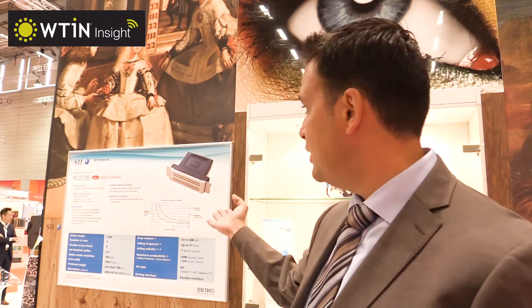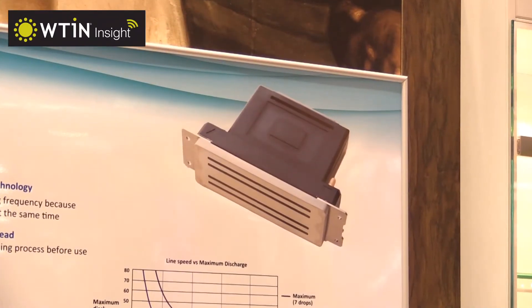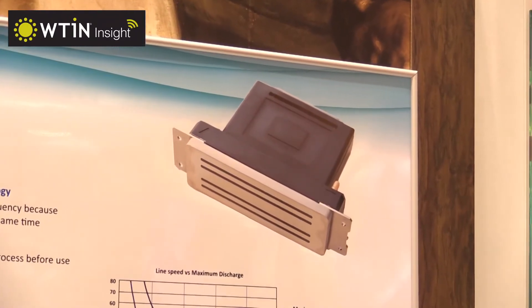Recirculation is something new for us. We started recirculation about one year ago, developing a print head which is now available on the market. The idea was to be able to use very high viscosity inks and pigmented inks, achieving a very high flow rate inside the print head with recirculation technology. This is something that Seiko is now pushing strongly on the market, as we want our print head to be open for a wider market.